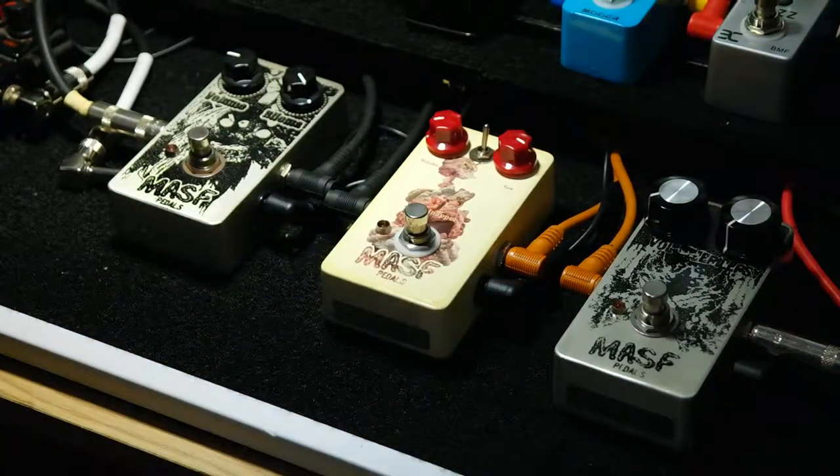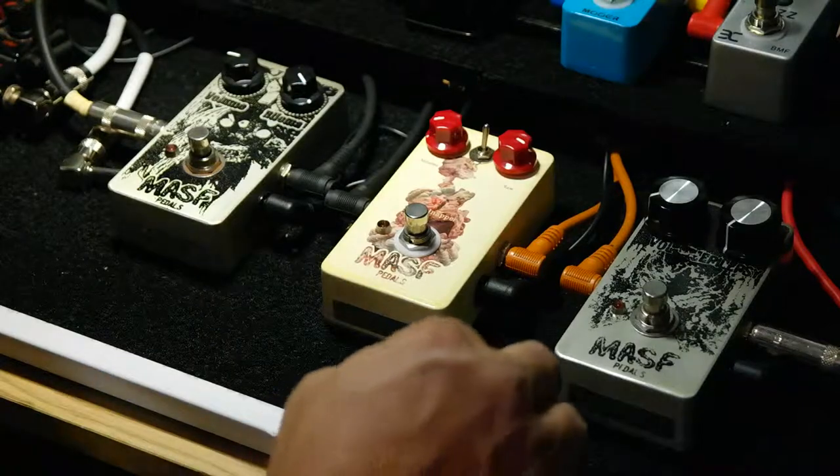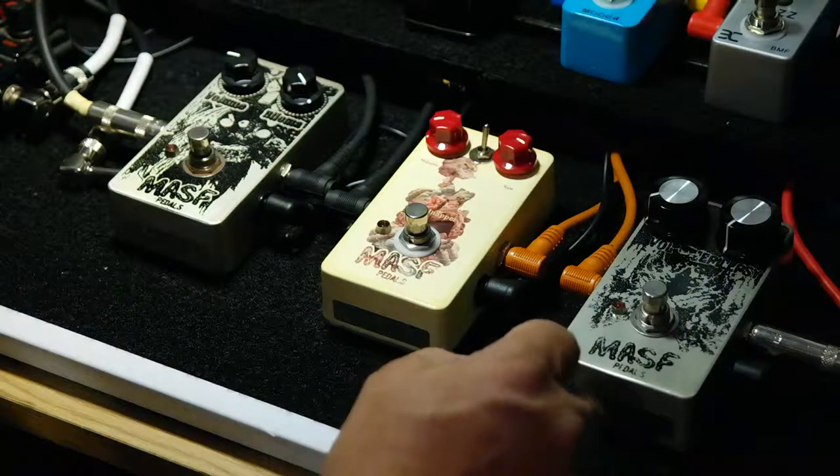Alright, that's a pretty off-the-hook, crappy-sounding octave thing with a square sawtooth.